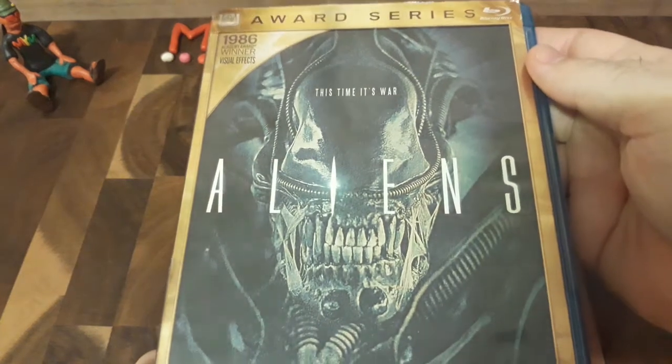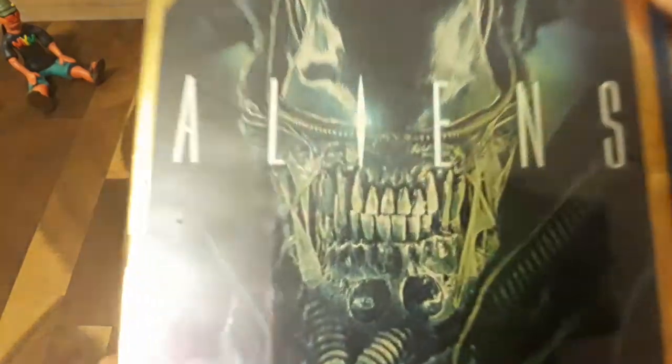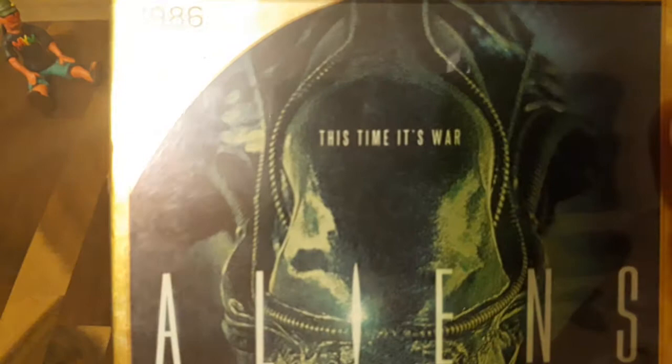This is my Blu-ray copy of the movie, so these props are going to be based on this movie right here. Look at that thing — that art is so gnarly, it's so cool. I love this. 'This time, it's war.' It's my favorite movie of all time, so don't mind me if I geek out a little bit.